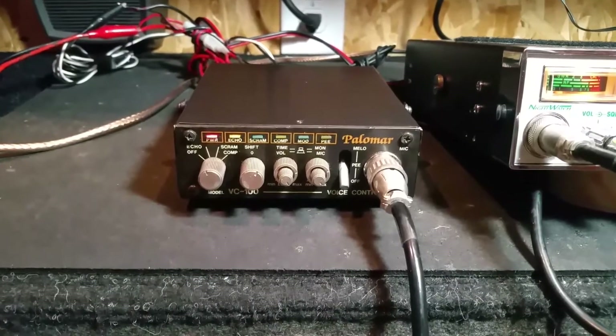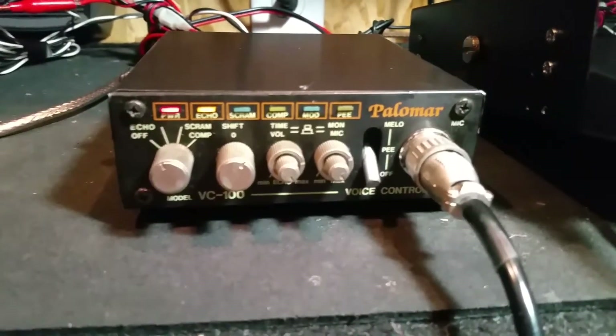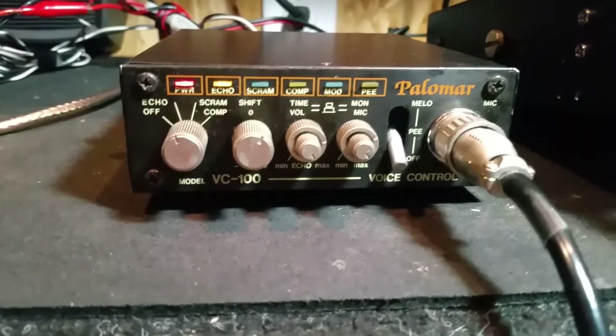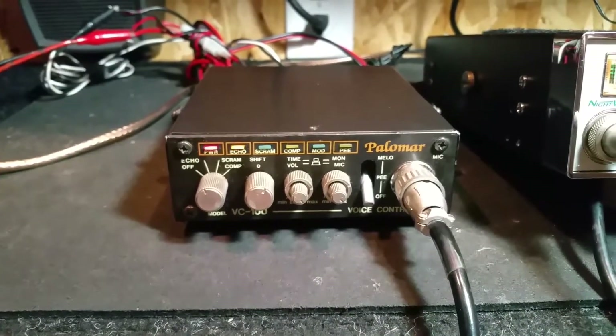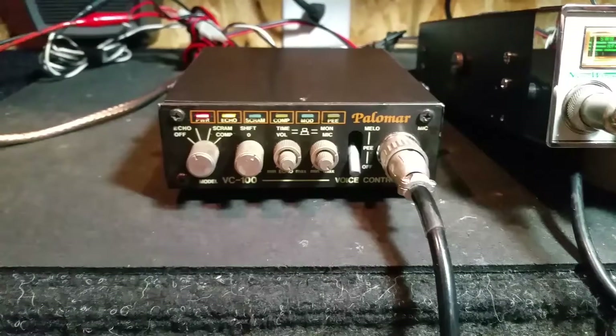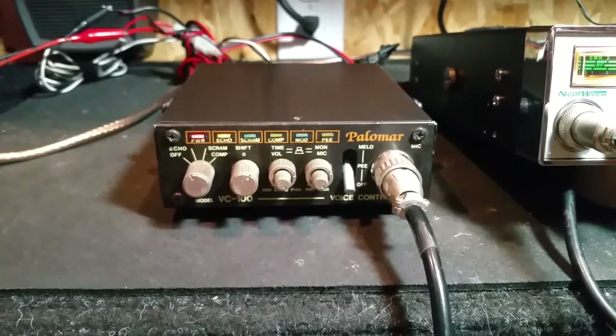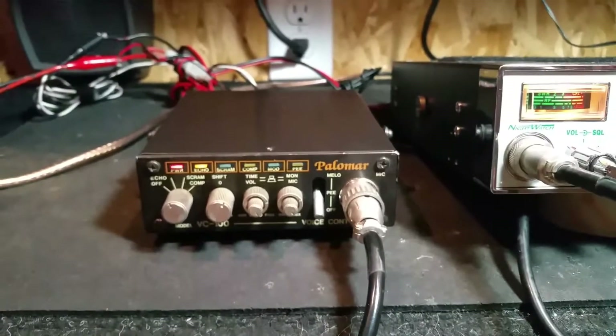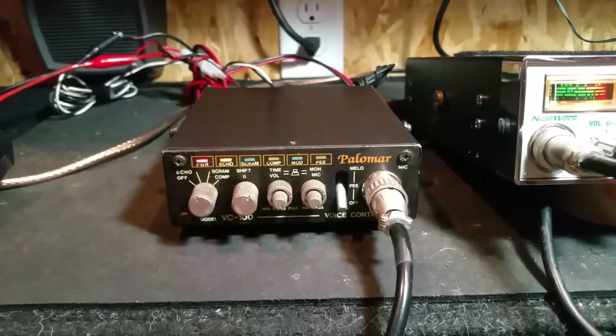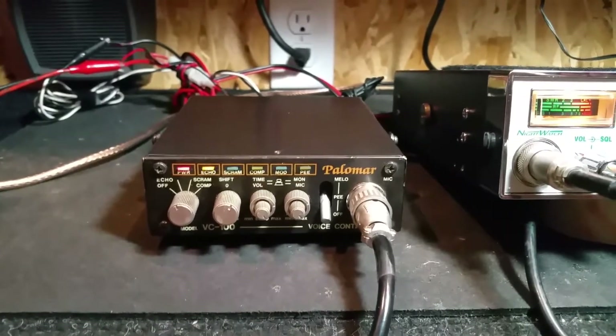I've got a Palomar VC100 voice control module here — I'll put it up on eBay. I just want to show you the operation. It's actually Model B, which is the configuration for the Galaxy Cobra 4-pin mic.